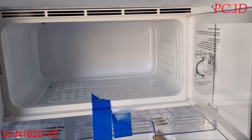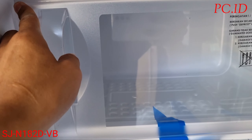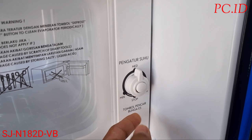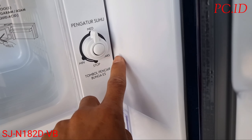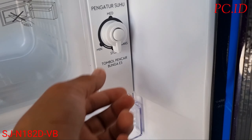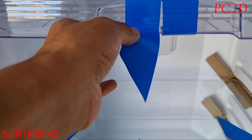Selanjutnya kita mau cek yang lain. Di sebelah kanan ini untuk pengaturan suhu, di sini diatur semua: ada minimal, medium, sama maksimal. Di sini juga ada stop atau buat mencairkan bunga es yang ada di freezernya, tinggal ditekan saja. Kita balikkan lagi ke medium.